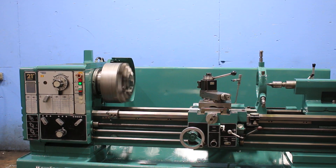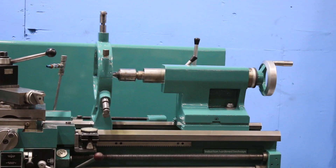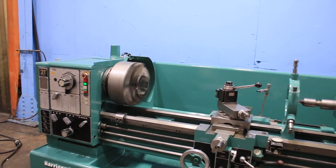Tail stock quill. Tail stock is number five Morse taper, six-inch travel. The bed ways are a nice shape. You have your taper turning attachment.